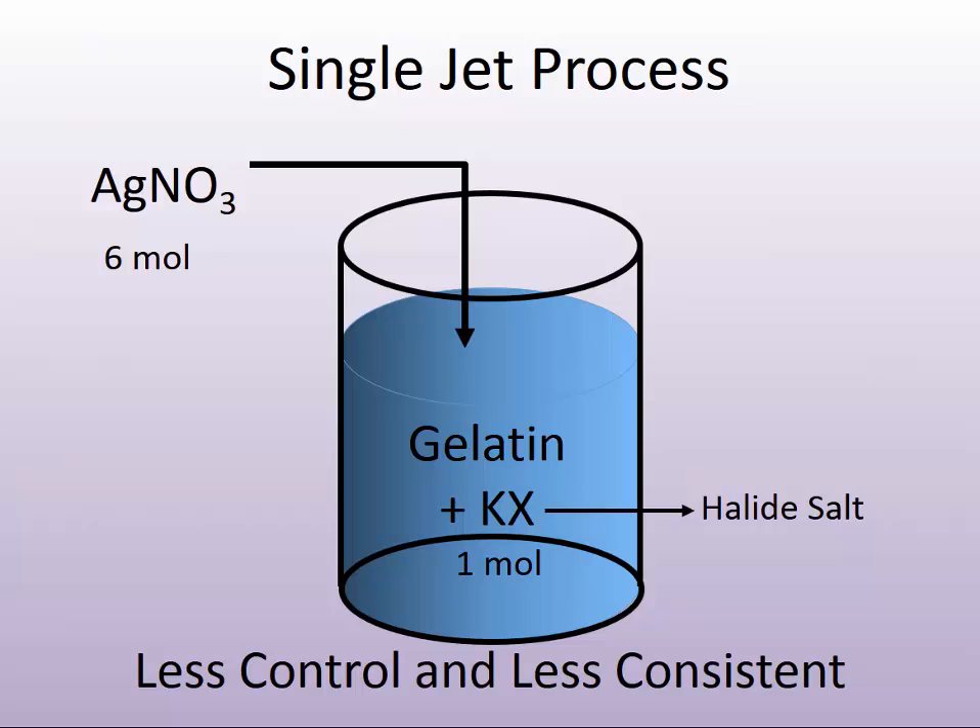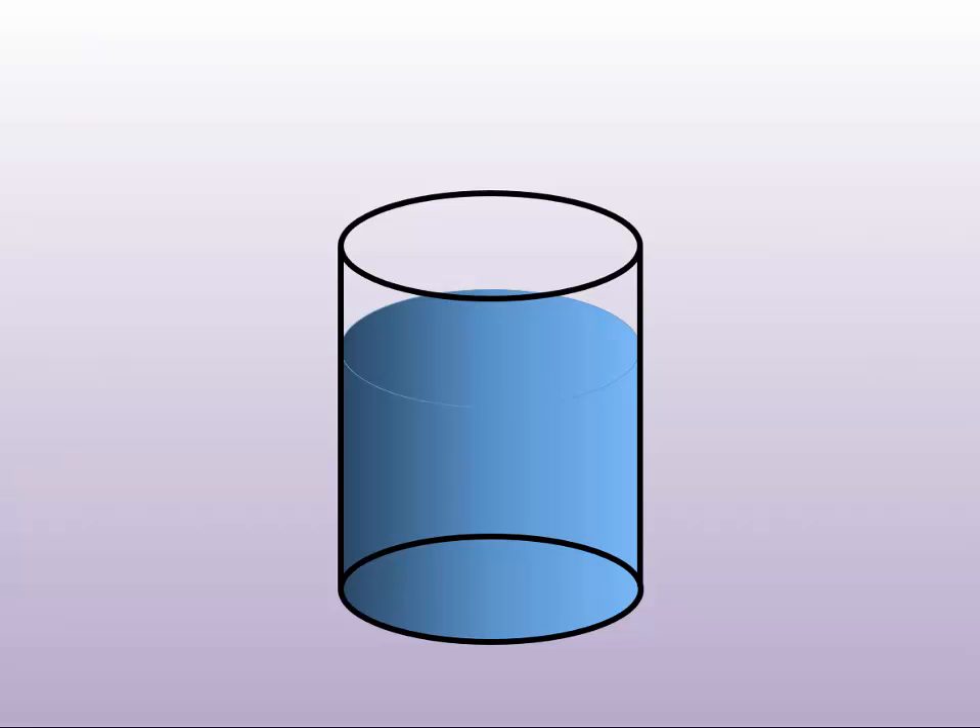The variety of different types of silver halide grains formed — the habits, that is the shape of the grain — would be varied. The size of the grains would be varied, and therefore the photographic properties would not be as consistent and would vary from batch to batch. It was learned about the middle part of the 20th century that a finer control process was required to get more reproducibility in the photographic making process, and so a double jet process was developed.